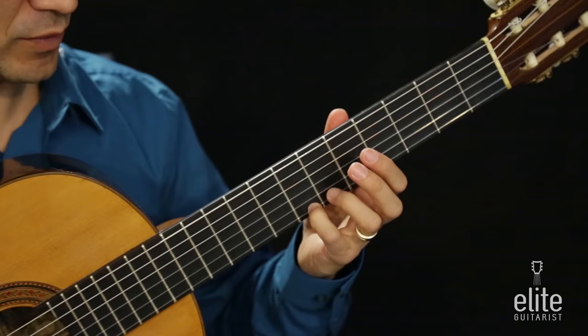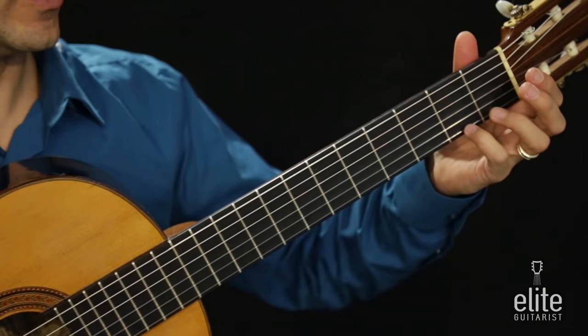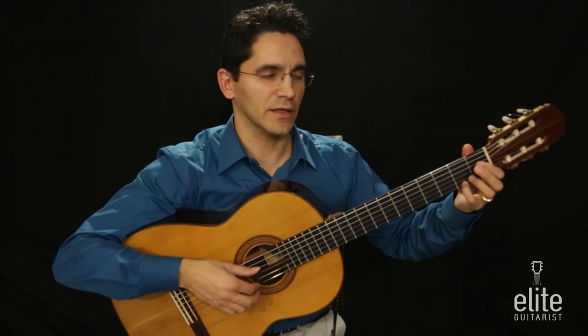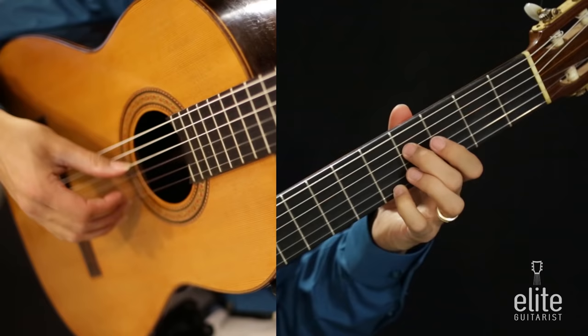From here we're going to keep the fourth finger as a guide finger on the first string. We simply release the pressure on the string, just barely touch it, use the string as a guide, and slide all the way to the second fret. The fourth finger will play an F sharp note on the first string seventh fret, and we play a D sharp at the same time with the first finger on the fourth string first fret, followed by B.